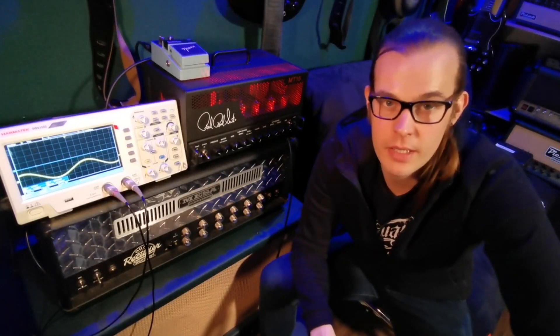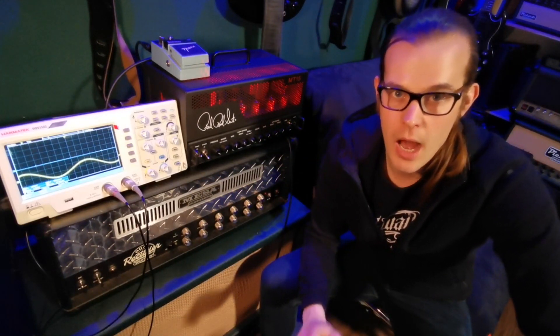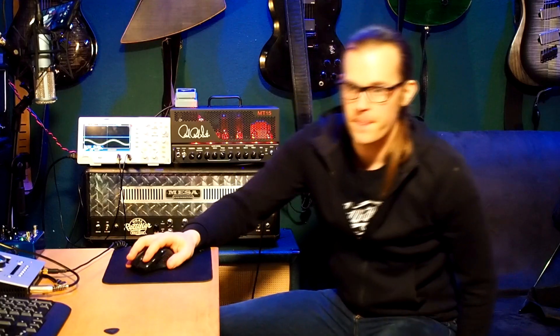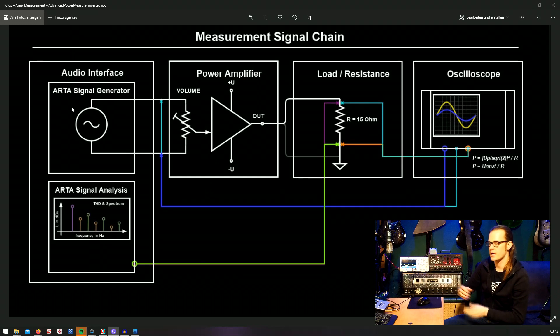I've disconnected my guitar and rewired everything so we can start measuring. Let me explain the connections via the flowchart. I'm generating a sine wave with a software called ARTA. The sine wave is 220 Hz — one octave higher than the low E string on the guitar. It's a nice frequency to measure with because it's not too high and aggressive in the ear when measuring with a speaker on, and not too low that you won't hear anything on a guitar speaker.